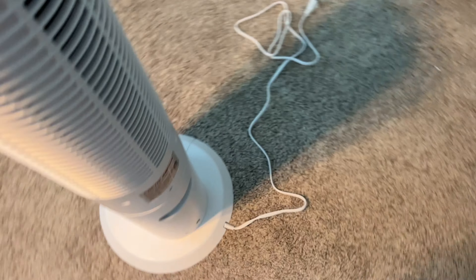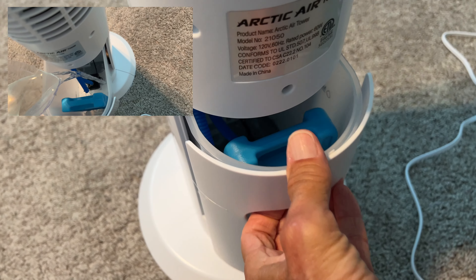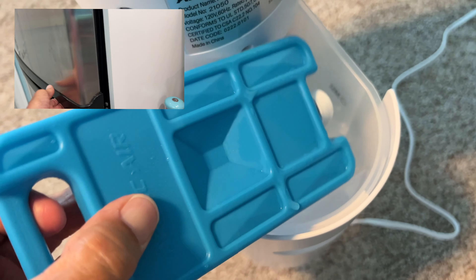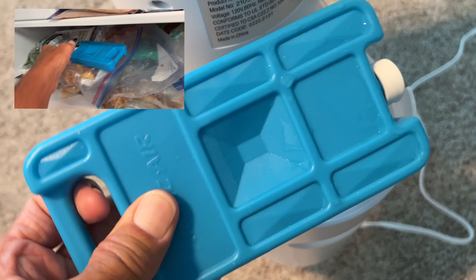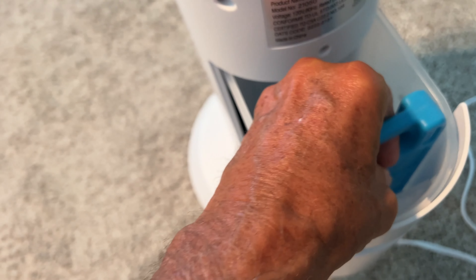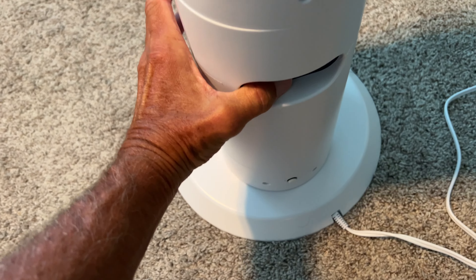Right back here, check it out — there's a little drawer. You pull it out; you'll see there's water in it right now because I've been using it. And this thing here, you freeze. That's what makes it super cool. You've got to fill it up — there's a little cap there — and then you put it in there and shut it just like that.